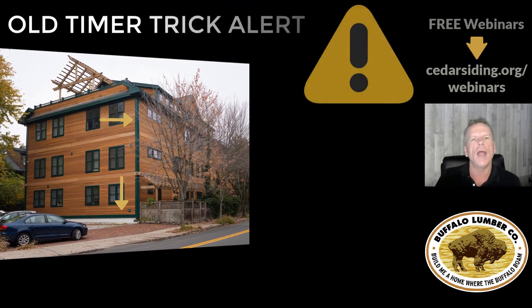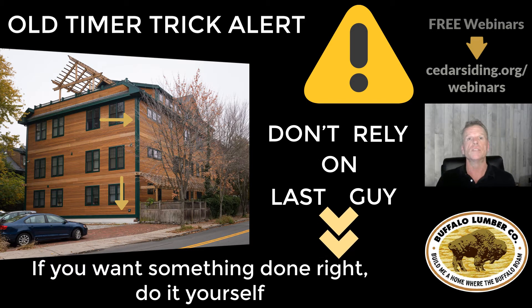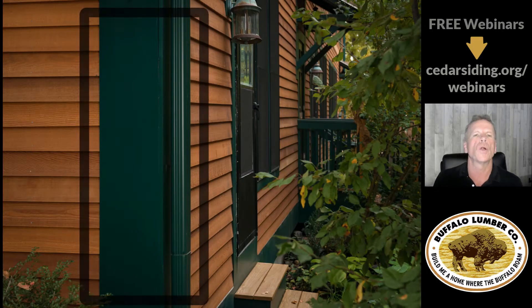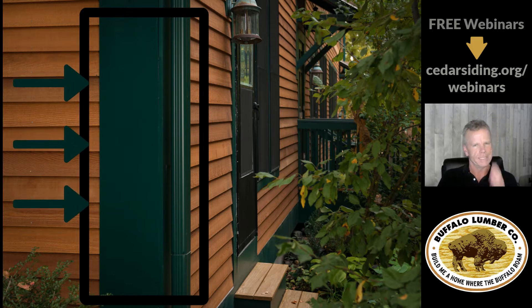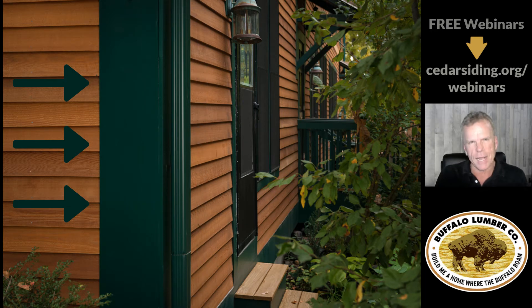The old timers know that you don't rely on the last guy — in other words, you don't rely on the existing sight lines to base your siding install on. As you can see, this corner shows that the inside left sight line on the corner is dead plumb, and the inside corner on the right is also dead plumb. The insides of these corners are what the naked eye will catch.